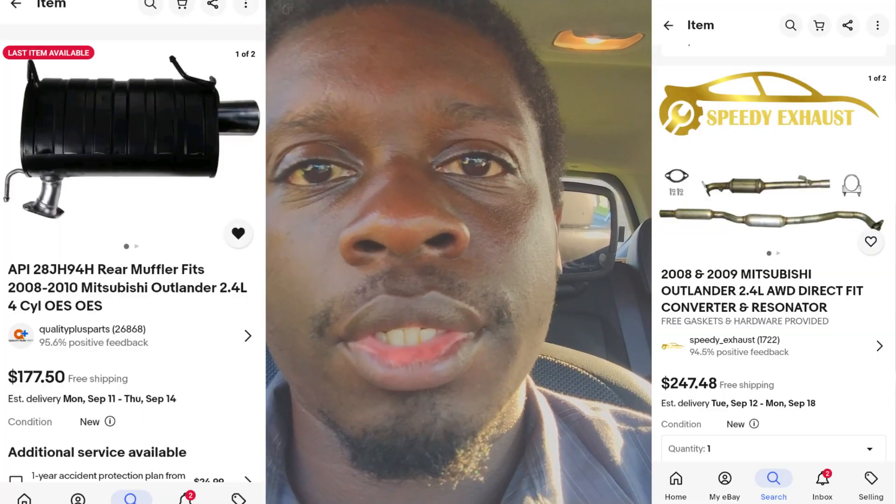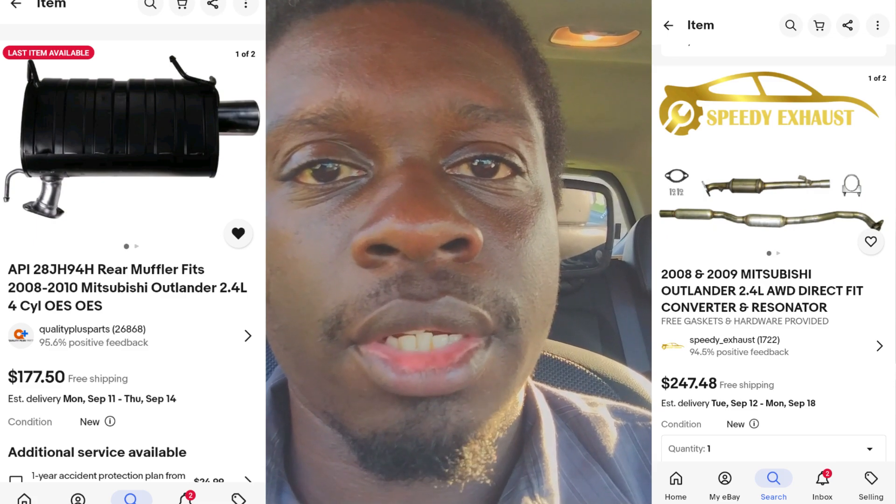I was already thinking about it breaking — like, what would happen if it broke? I'd just keep on driving, whatever. But I was already eyeing up parts, so I already have parts on the way. I'm going to go ahead and change out the exhaust.